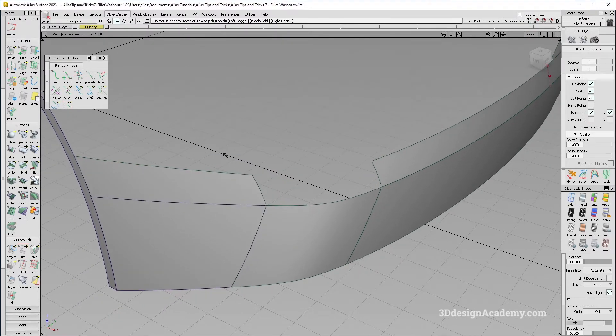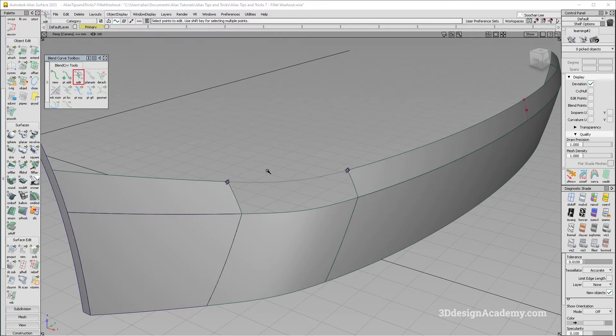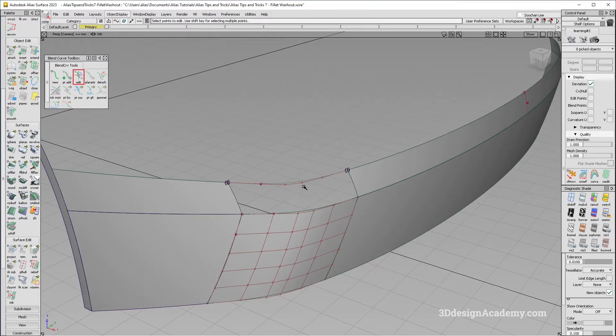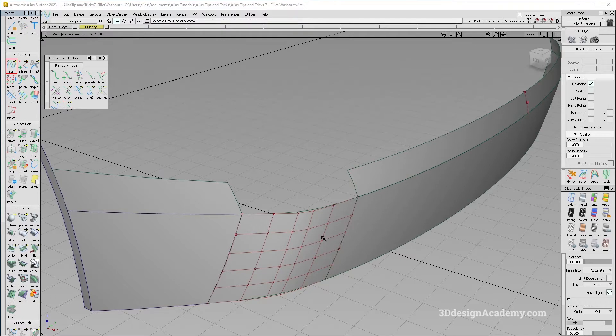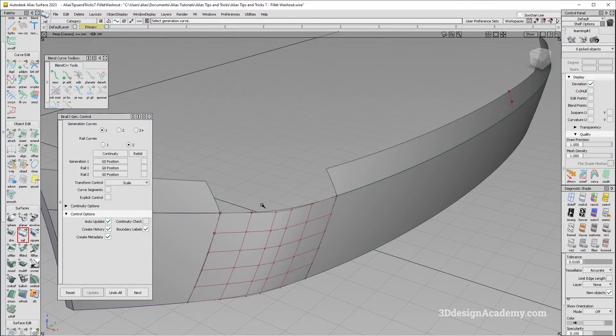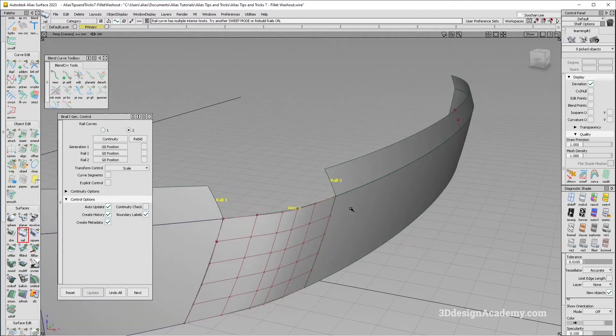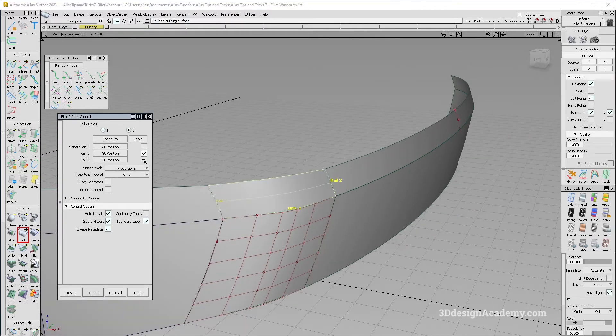I'll hide the curve for now and fill this area in. There are a couple of ways to do this — you can use a square but you'll need a fourth edge, or you can use a planar curve. Another way I like is to duplicate one side and snap it so the CV structure matches. I think the best approach here is a bi-rail. I'm going to pick this one as the generator and these two as rails. It looks like a rebuild is needed — I'll click rebuild and yes, that built it.